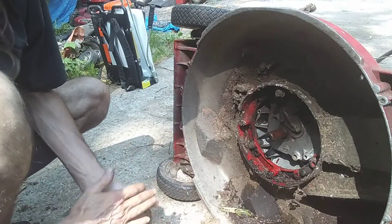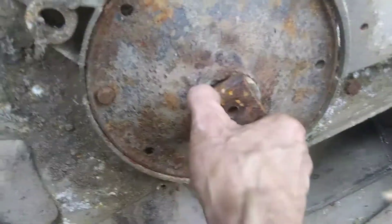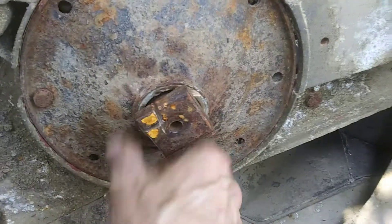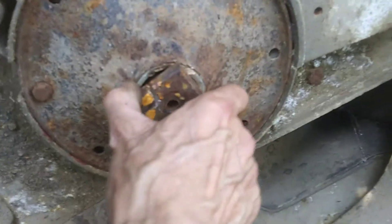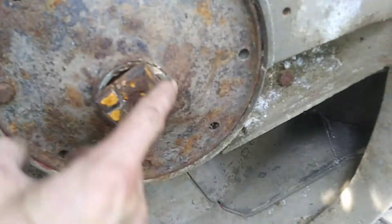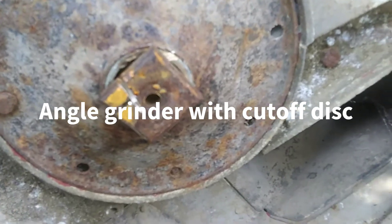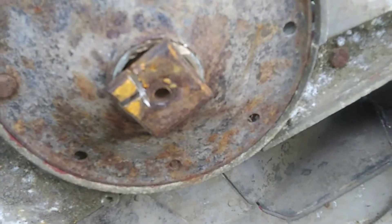We got lucky on this one. I'm going to show you what one looks like that's messed up and hard to get off. This is the same kind of setup, but you can't get this cover off until you get this blade adapter off — and you see how it's all one piece. This one isn't broken, so the only way to get it off is to try heating it up and pulling it. But you're not going to be able to get a puller on here anywhere good to get that off. You can try to cut the corners off here so you can get the cover off. What I usually do is cut these corners off right here all the way around, and that way I can go ahead and get the cover off and then access it and do the same trick we did on the one I just showed you.